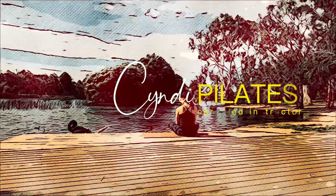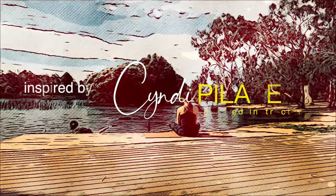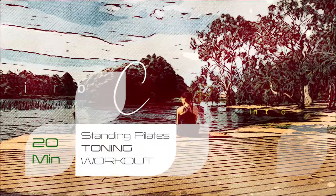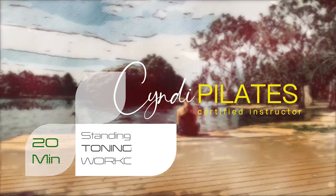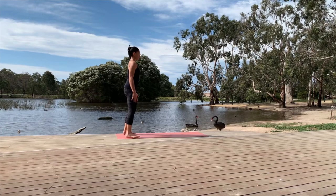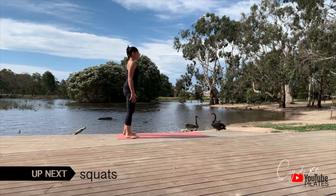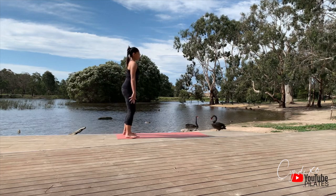Welcome and thank you for joining my channel, Inspired by Cindy. Coming up next I have a 20-minute challenging toning workout for you. You'll take this at your own pace, you'll rest when you need, and you continue when you're ready. I suggest you grab your mat, roll it out, and I'll see you on the floor.